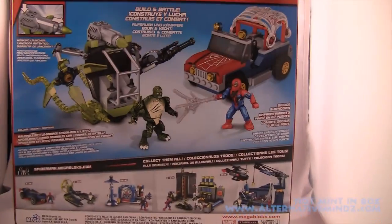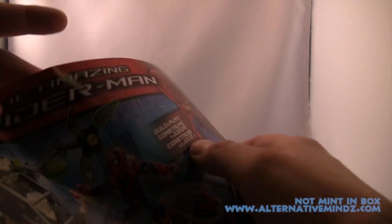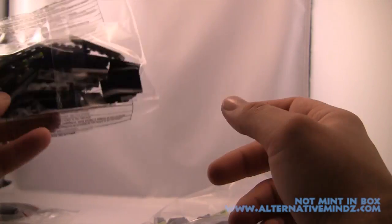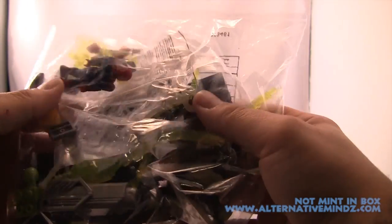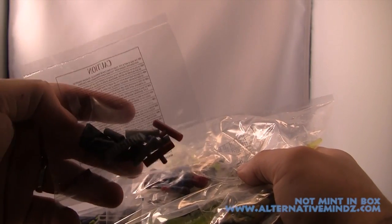If you haven't seen these toys before, you really have to get them. Megablox knows what they're doing when it comes to awesome building toys and action figures. This figure set is over 200 pieces — actually about 250 pieces — a little more complicated than I'm used to, so I passed it off to my wife, who is much more organized and able to handle tedious tasks.